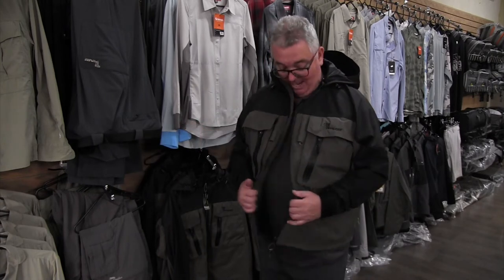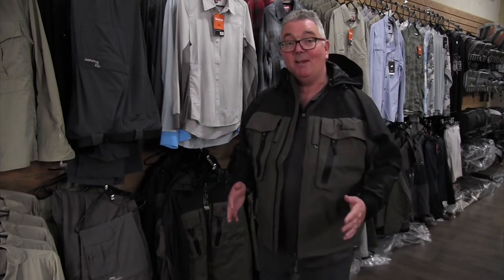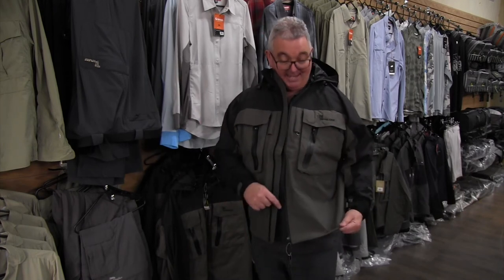It also comes with storage at the back where you can put your lunch. So it's certainly almost taking the place of a vest — it keeps you warm and dry and is very breathable as well. So if you're on the market for a really good wading jacket, look no further than the Stalker wading jacket.